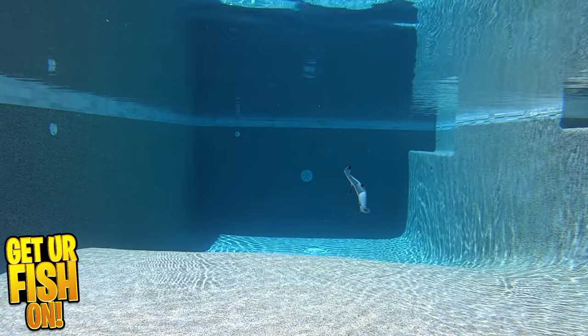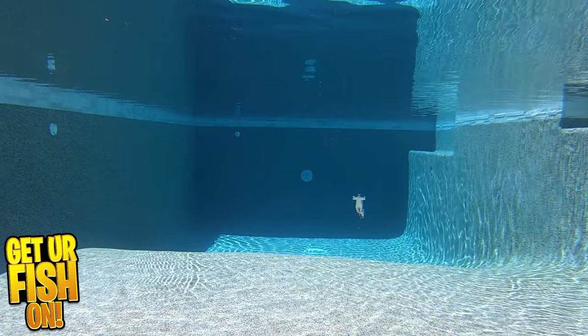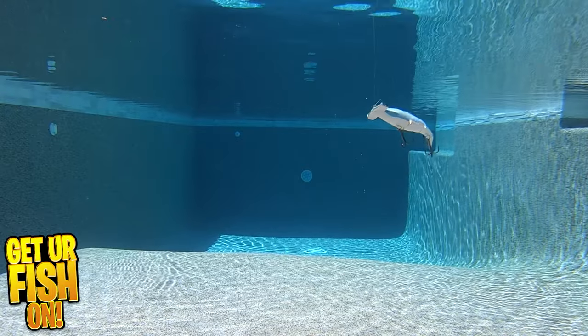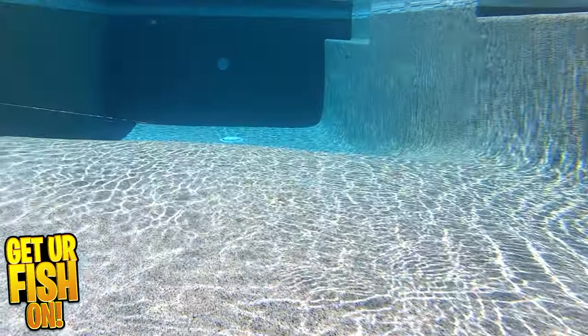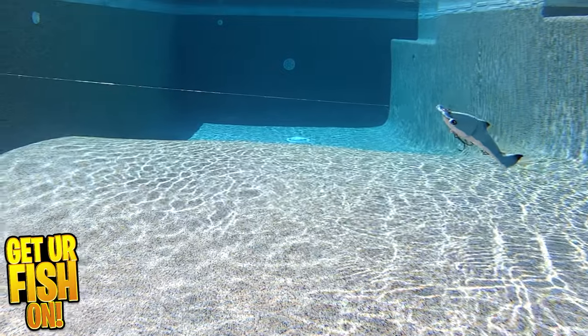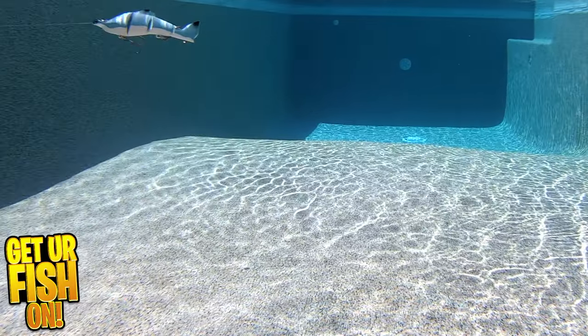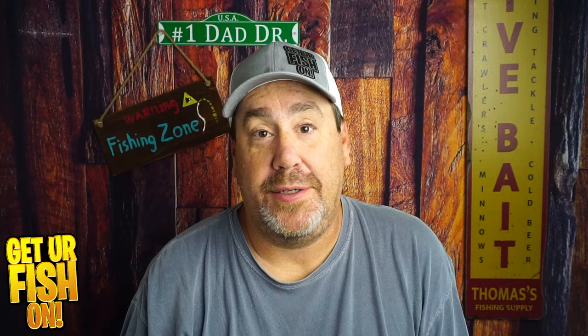It's a slow sinking lure with a different style tail. The whole bait is made of hard plastic. But is it a better bath toy — just remove those hooks — or a fishing lure? You tell me in the comments below. Retail price is $5.84. If you want one, go to Temu and just look up shark fishing lure.